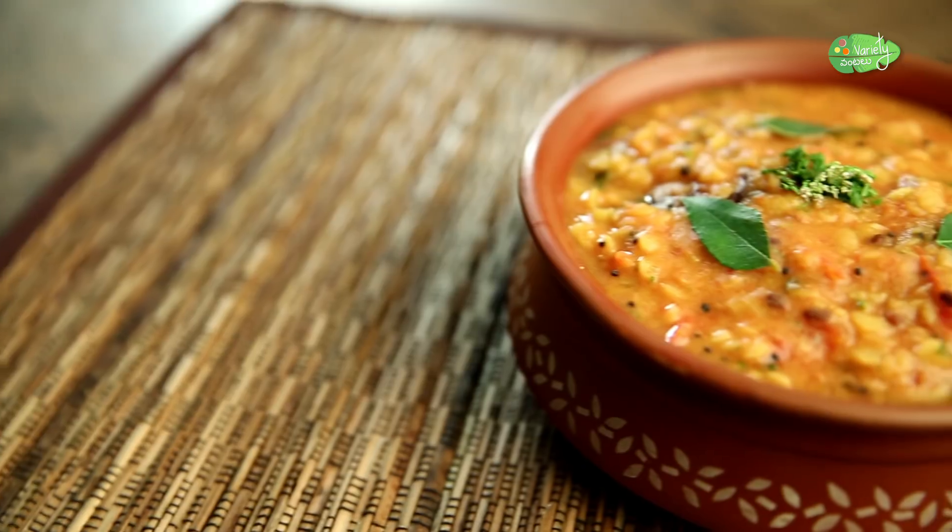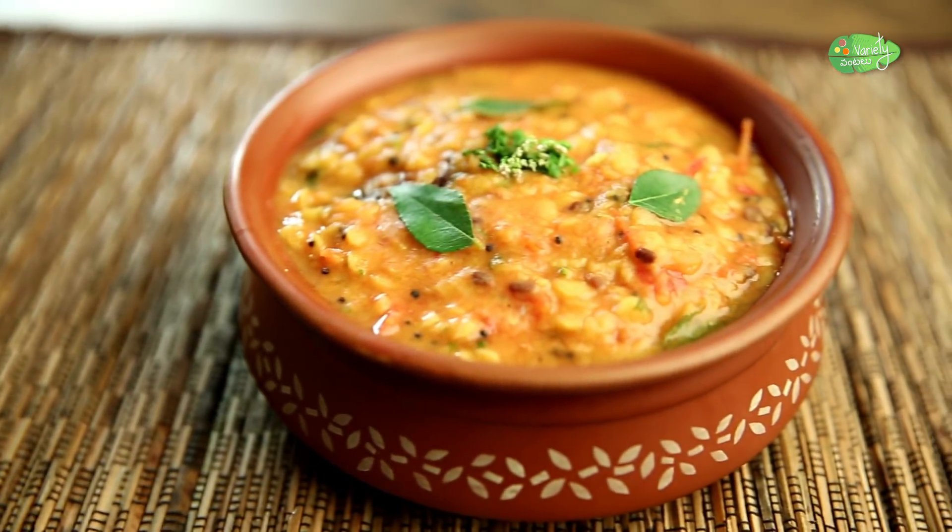Welcome to Lakshmi's Kitchen. Today I am going to make an easy tomato sauce.